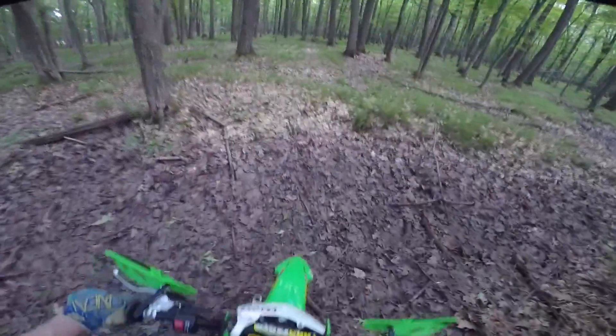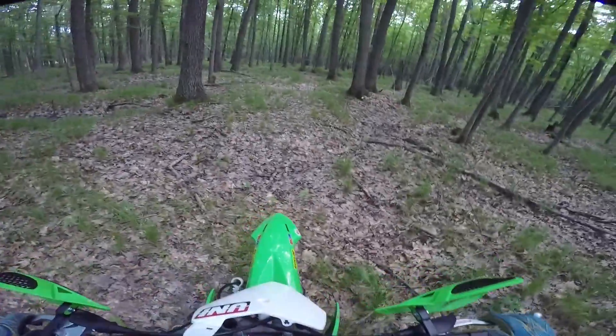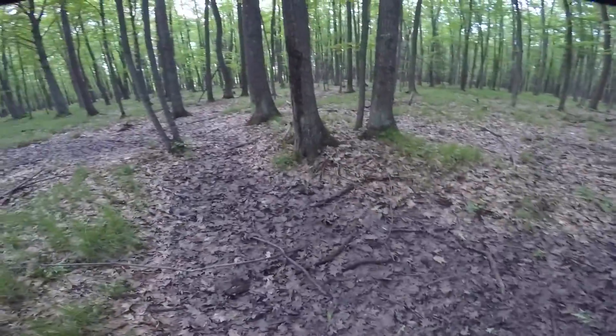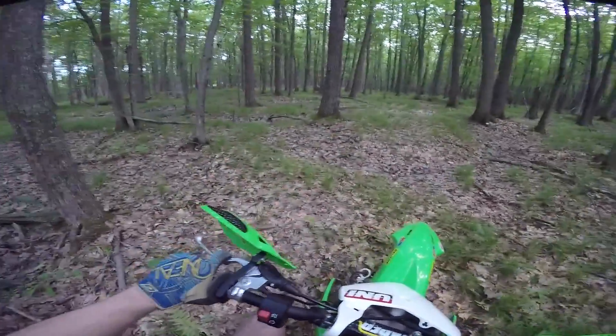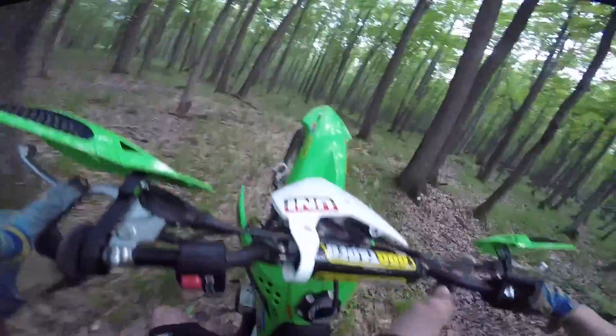This was like that natural jump that I was trying to figure out. I need to make a lip right here — I gotta reference this. Okay, got it.